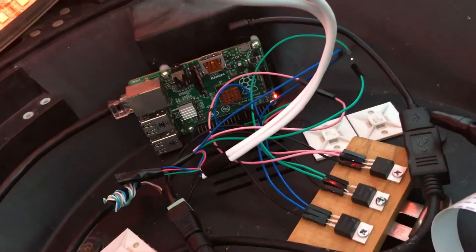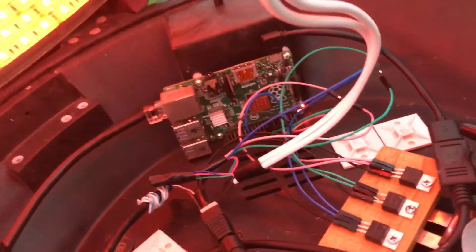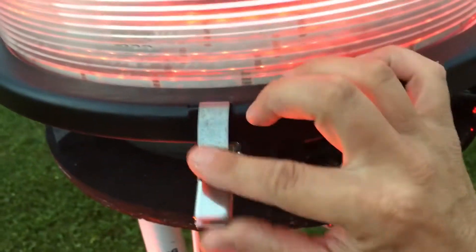I can have it do all different colors and stuff. These are 12 volt LEDs powered from down below.